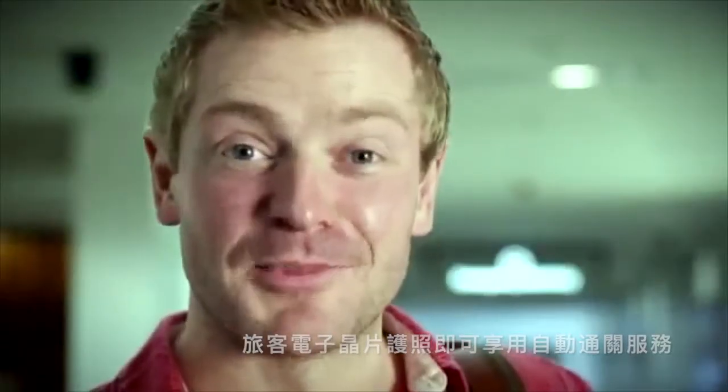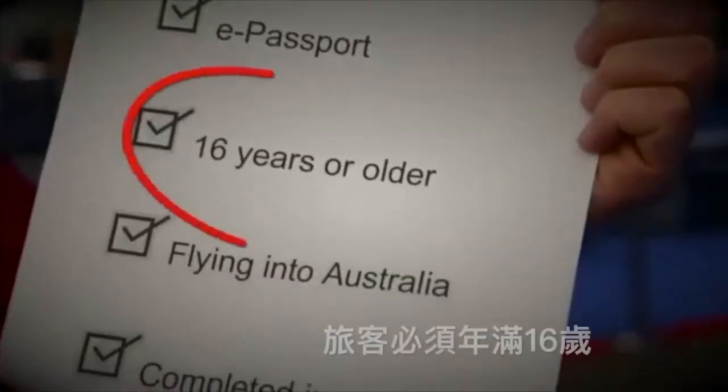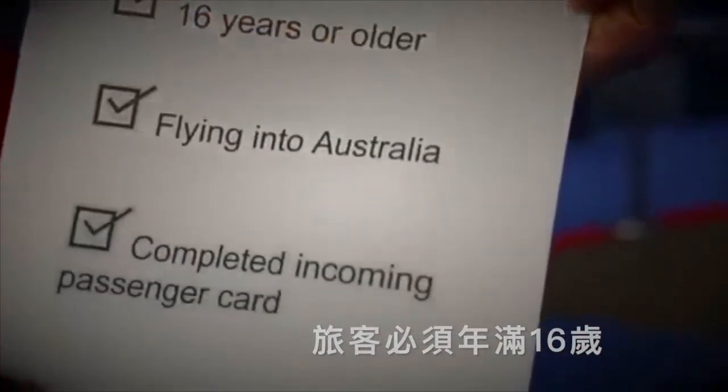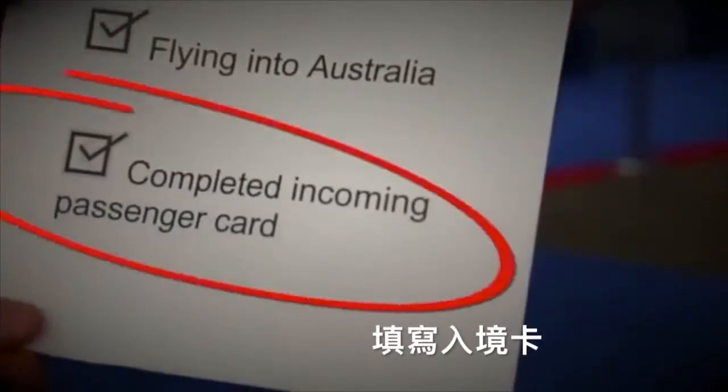To use SmartGate, you must also be 16 years or over, be flying into Australia, and have completed your incoming passenger card.